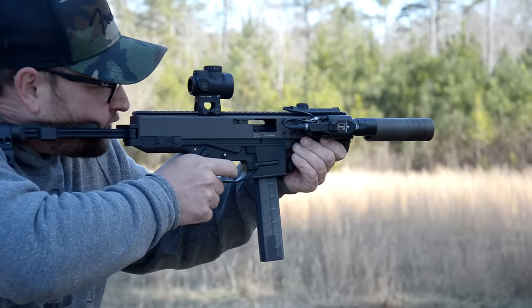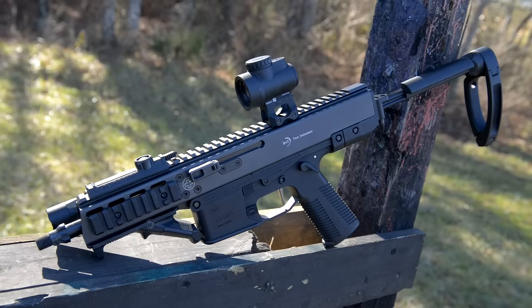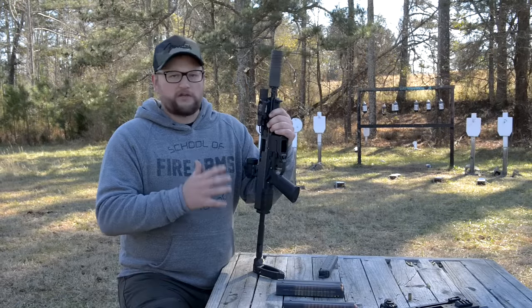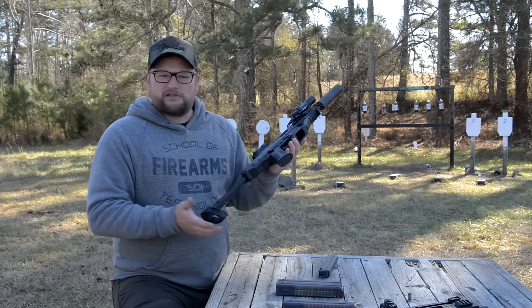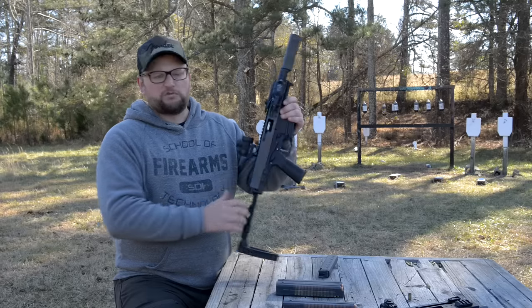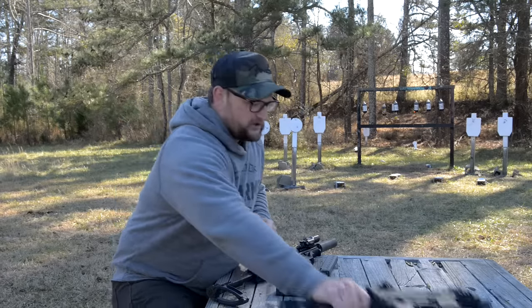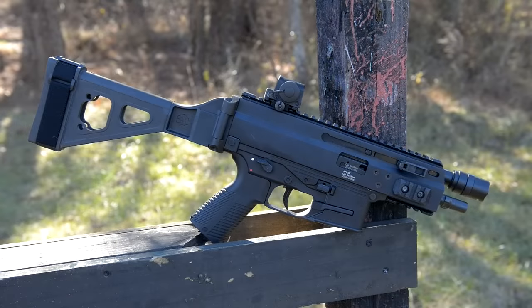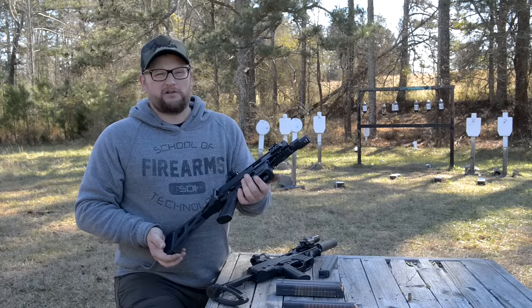They are priced in line with their quality. But if you are looking for excellent quality, B&T makes some really nice stuff no matter what you run into. In terms of their PCC and pistol caliber options, the prices can range a little bit. These are around $1,500 to $1,600 in that ballpark. This one is equipped with some other cool accessories which drive the price up. When you compare it to something like their APC 9K, this particular pistol caliber carbine is going to run certainly a good bit more money.